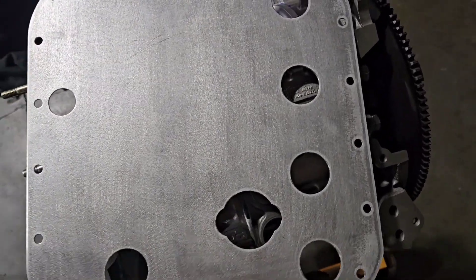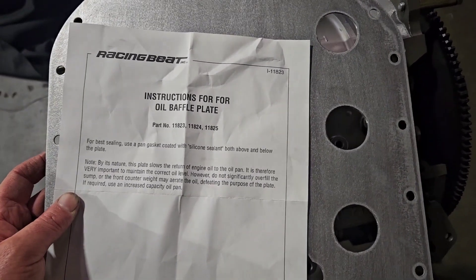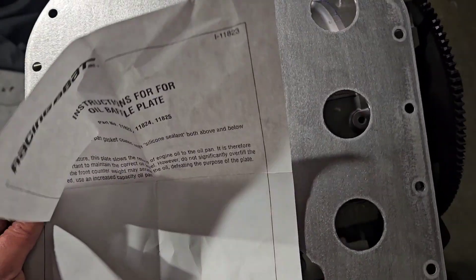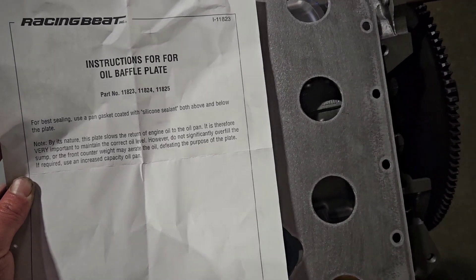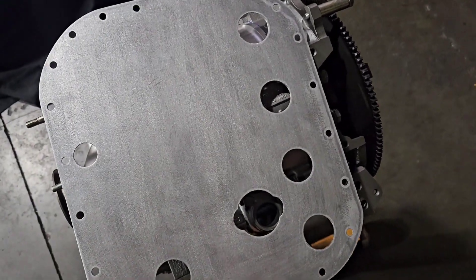I've been building rotary motors for about 20 years, and one of the things I've seen save a lot of motors — I've run these on a lot of performance builds myself — really simple, really inexpensive, is an oil pan baffle. In the rotary industry we call this a baffle, but it's really more of a sandwich plate or a slosh plate.